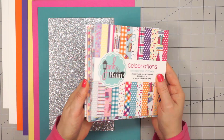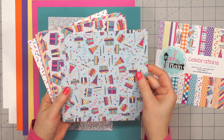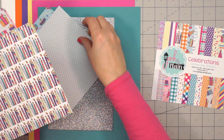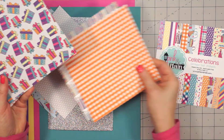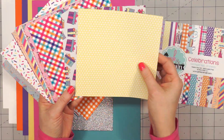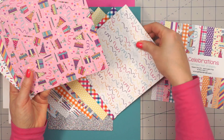Next up is the 6x6 paper pad. There are 24 sheets of double-sided papers and you'll have two of each sheet. Beautiful colors with lots of designs for celebrations, birthdays, and anniversaries. The other side of each paper has more generic designs, so you could use that for any card theme.